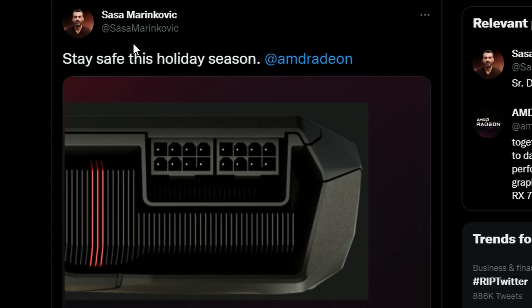We also have a follow-up news to the 12-pin VHWPR connector getting melted, and we might now know the answer why it's melting properly.